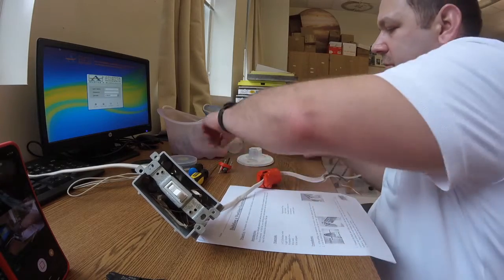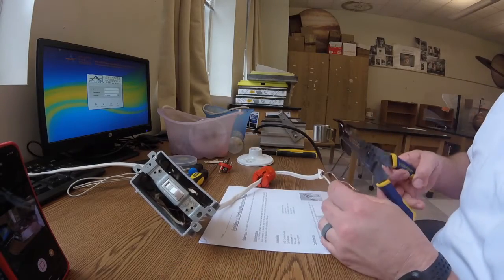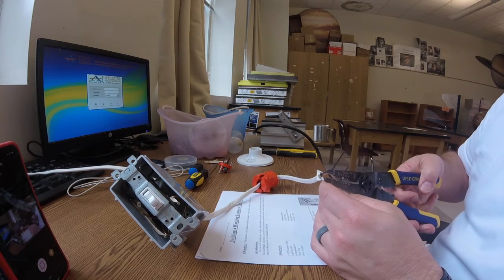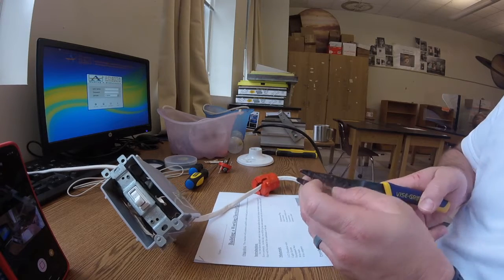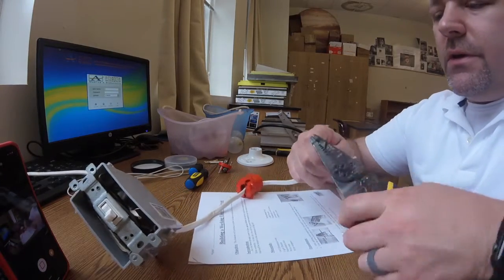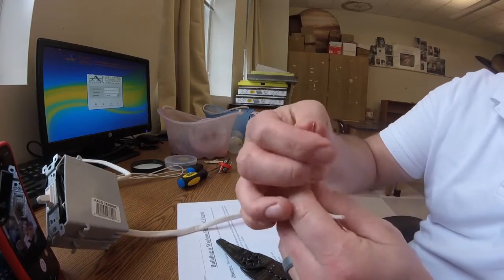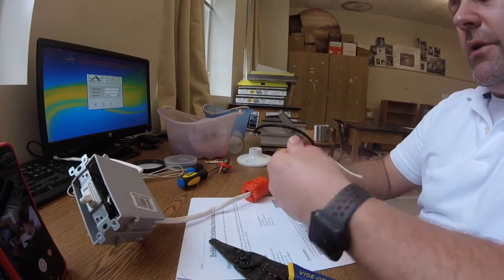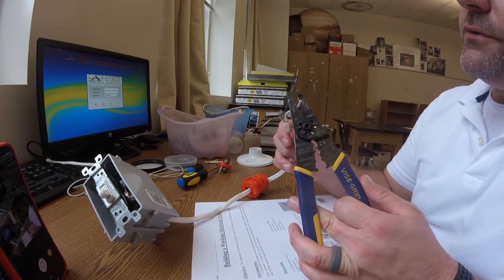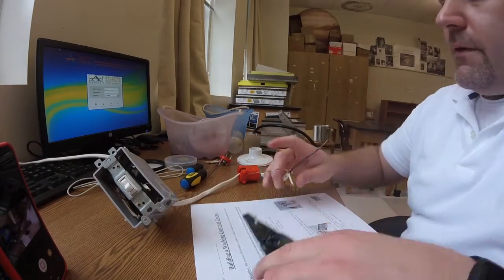If I were doing this in my house I maybe wouldn't leave as much slack, because it probably wouldn't look as good inside a receptacle box — but I'm not doing it inside a house. I'll strip the wires at the 14-gauge marking on the strippers, give it a little twist and pull it off. You want about a quarter to half inch exposed. Of course the ground is already exposed — let's pull a little bit off this one and go ahead and do it on both ends.